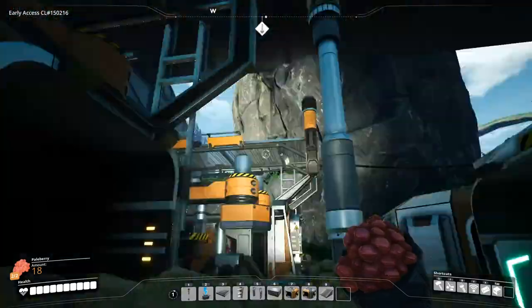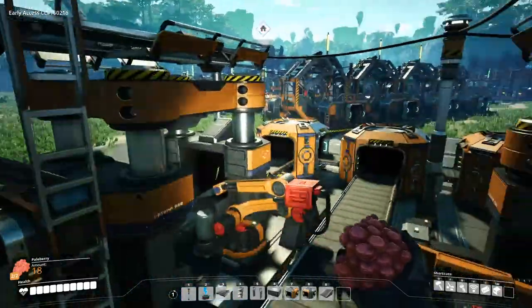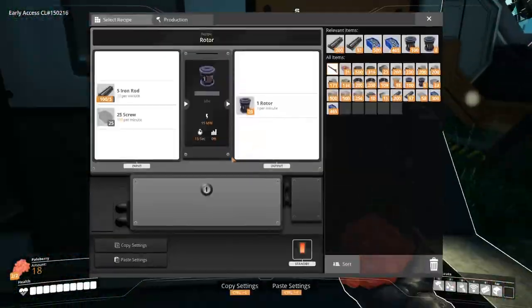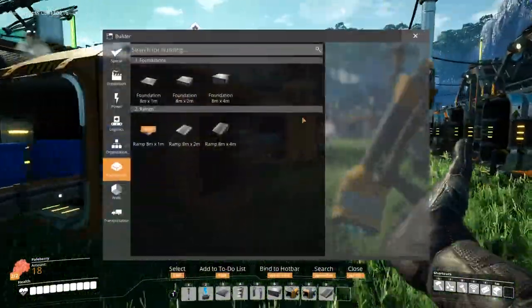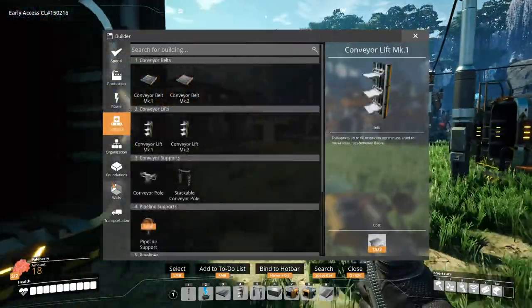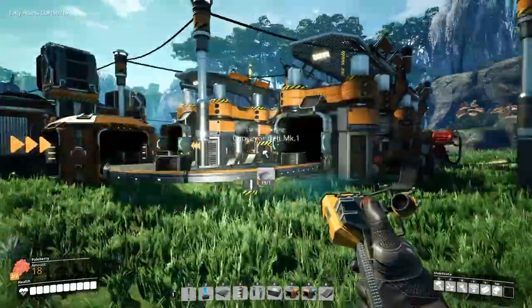Oh my god, I forgot to set the recipe. Wow, okay. Well, let's do copper sheets now — I do need to get that online. Not water extractor — Constructor!